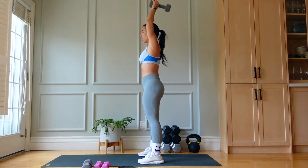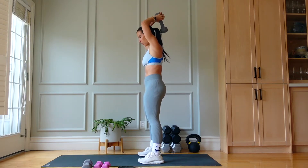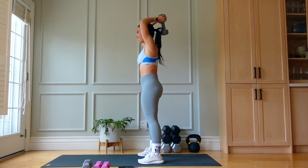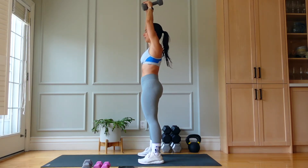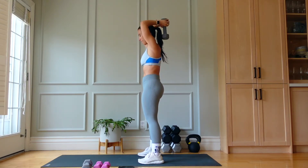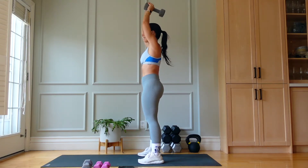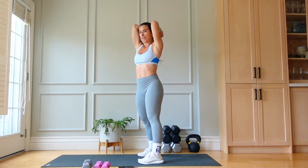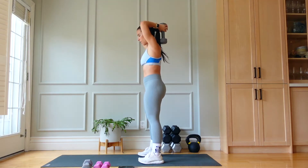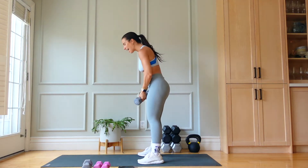90 degrees, let's go — remembering that tension always. Upper body burn. We have less than 20 seconds. Feeling those triceps — stay close to your body, close to your head, not flared, keeping it tucked. Five, four, three, two, and one.